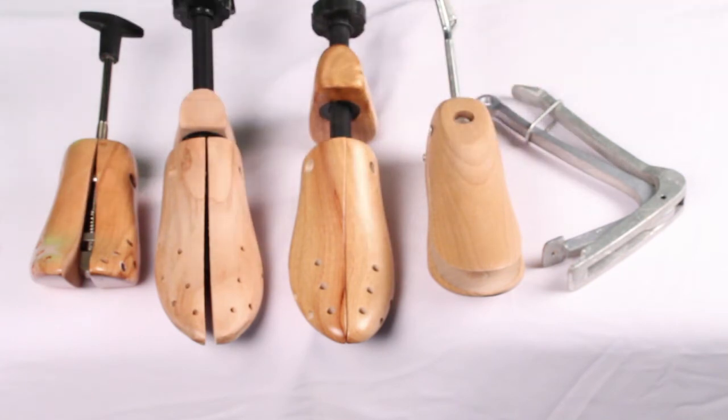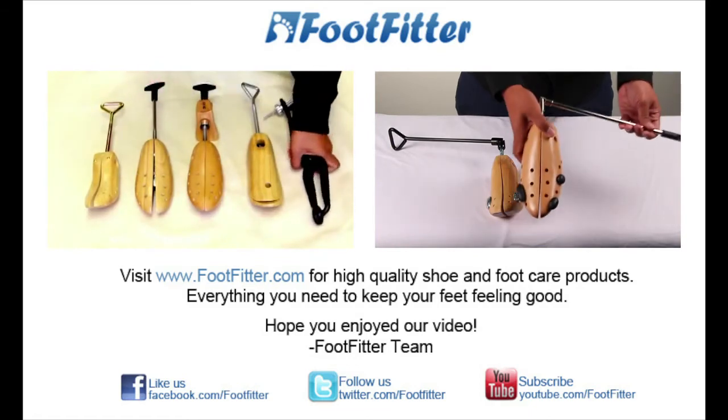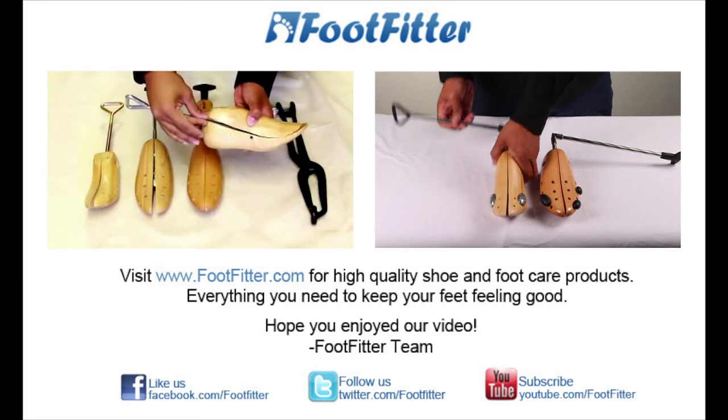Well I hope you enjoyed our part two in different types of shoe stretchers. Be on the lookout for more shoe stretchers in the online market. If you have any questions feel free to leave a comment or give us a call. We'll be happy to help you out, see you next time.